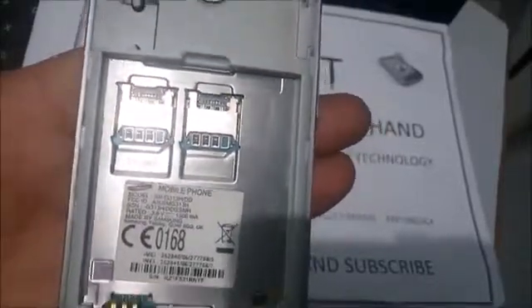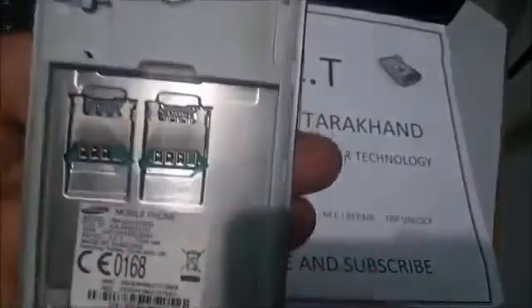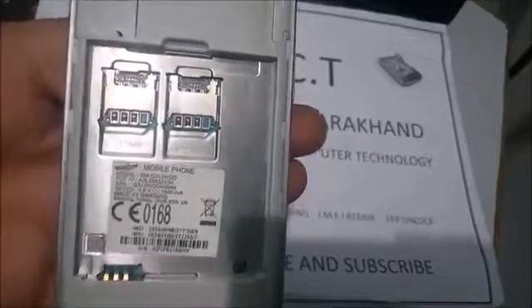Hello guys! Welcome to the IMCT tutorial channel. Today we are trying to unlock the Micromax G313 with the help of a key combination.